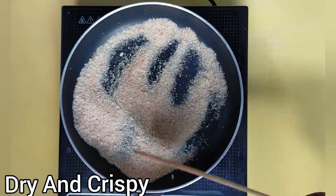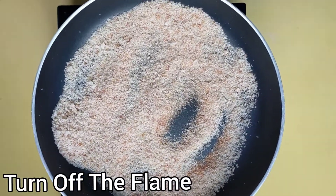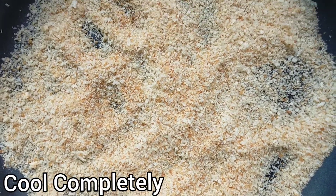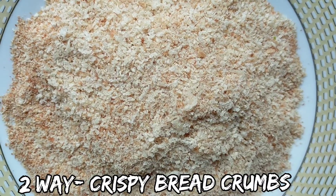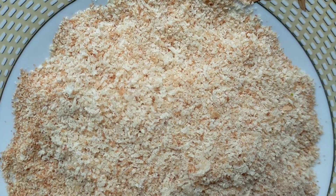It completely roasted and it also becomes crispy. Now turn off the flame and let it cool completely — let it come to room temperature. That's it foodies, our second way breadcrumbs are ready. You can easily store them in an airtight box or ziplock bag and keep it in the freezer. You can easily use them for up to 3 months.